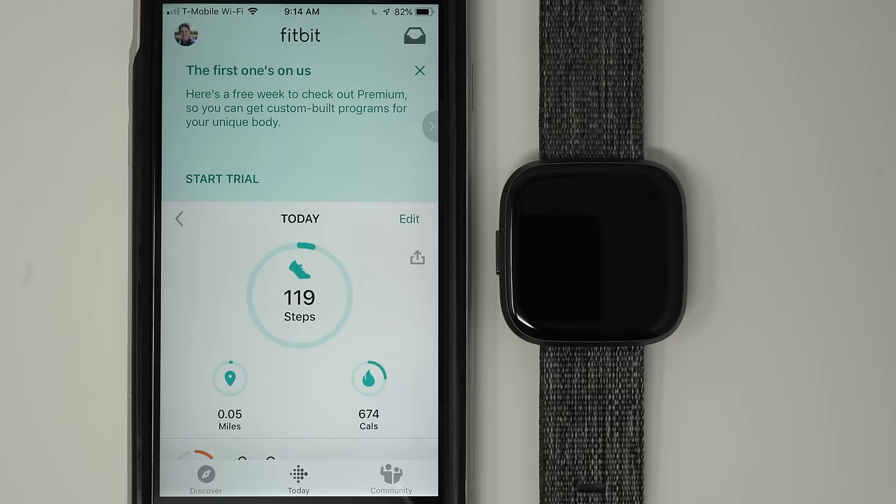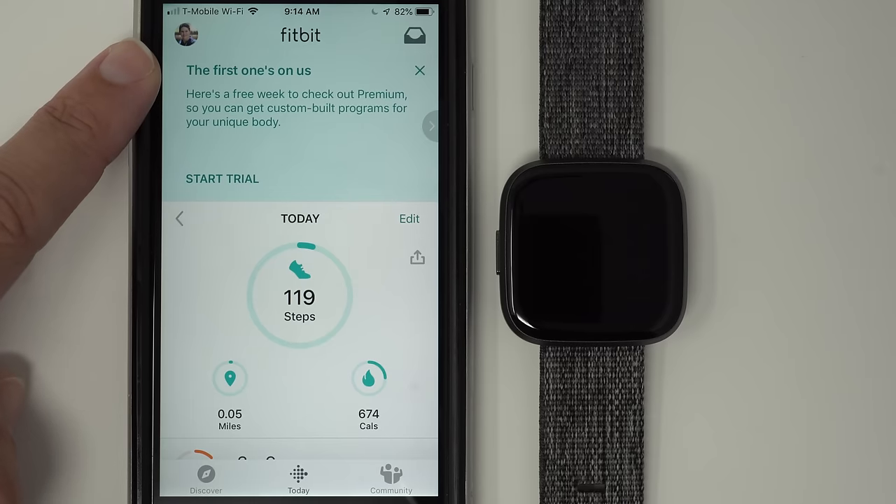But if you already have a Fitbit account and the app on your phone, make sure you have the most recent app. Once you know it's the most recent app, go ahead and tap on your profile picture in the upper right-hand corner.